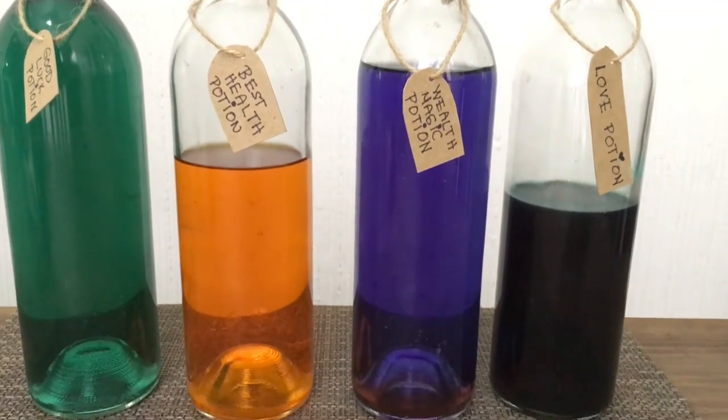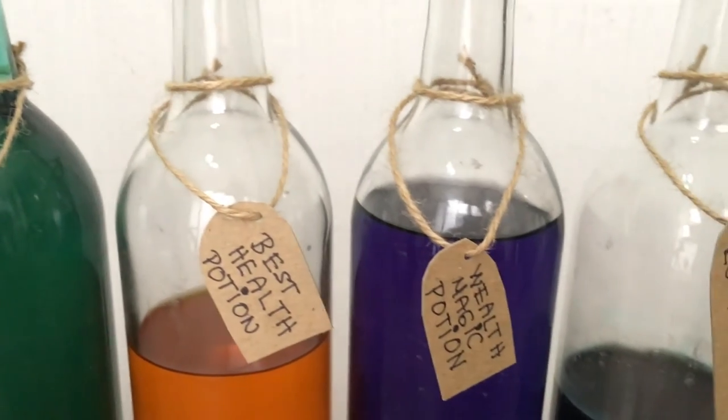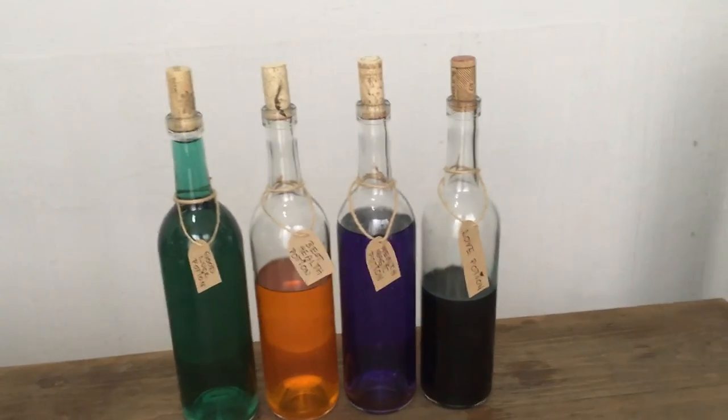I'm going to be personally using this as home decor for my kitchen, but I think this idea would look really cute for a Halloween party. I honestly love how they turned out — they look really dark and witchy, really cute. And they are actually really easy to make and so much fun as well.